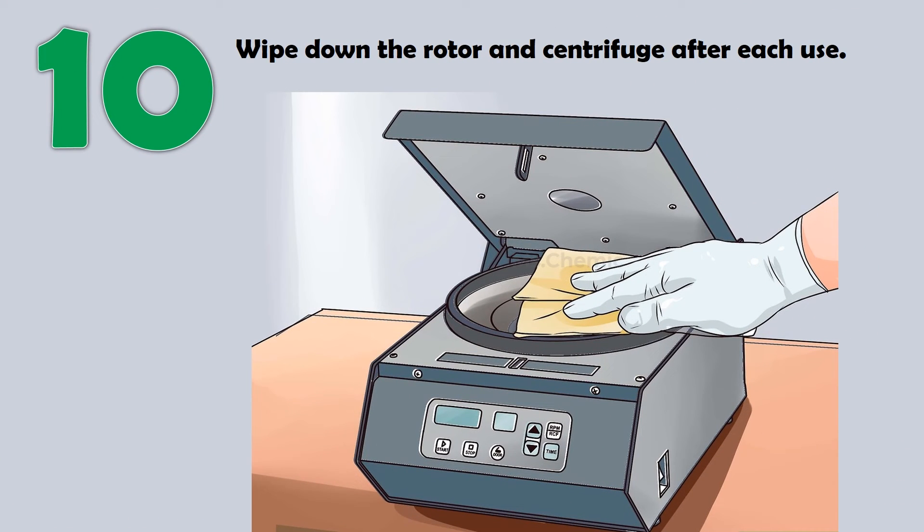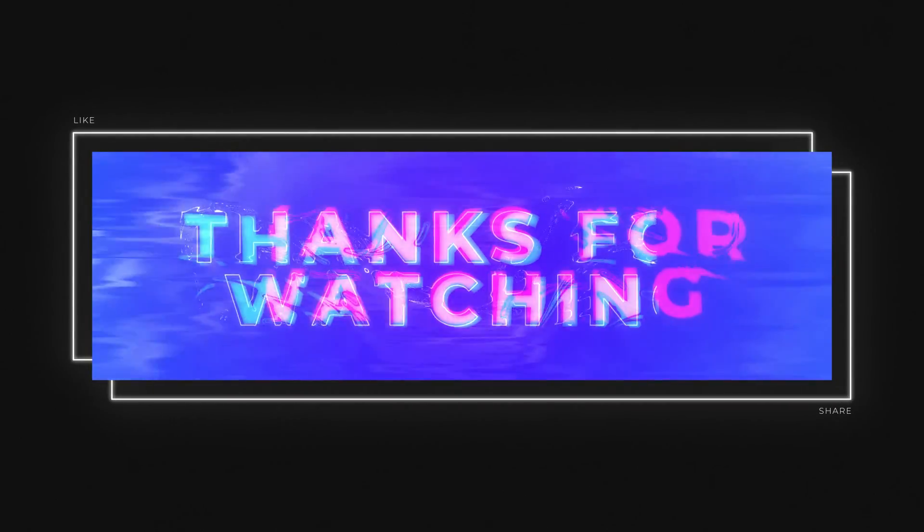Wipe down the rotor and centrifuge after each use.